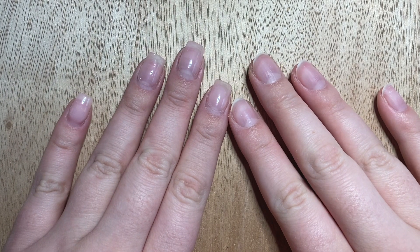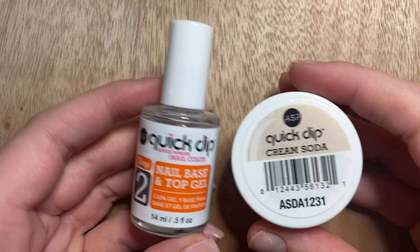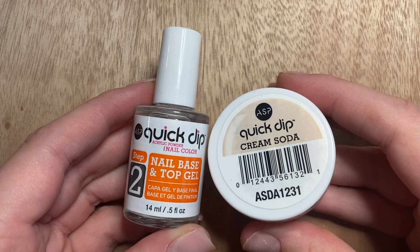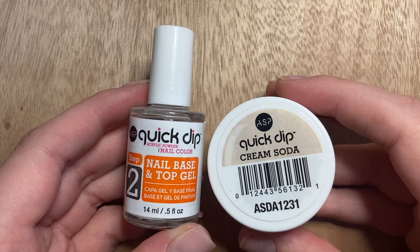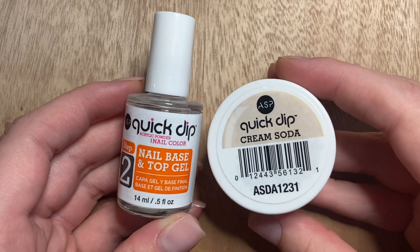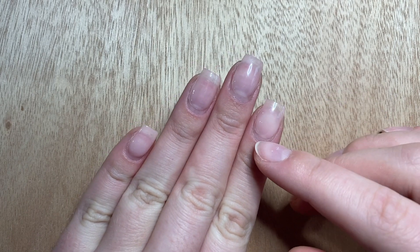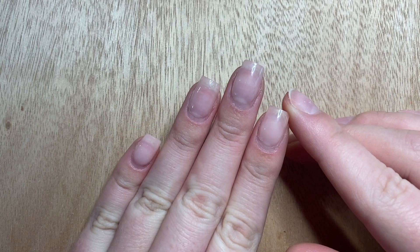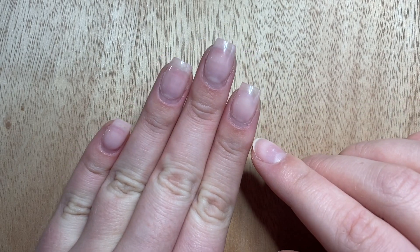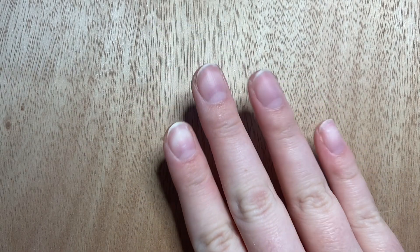Welcome back! Today I'm walking through the ASP quick dip powder system, which you can get at your local Sally's Beauty Supply. This is one of the first kits I used when I started dipping my nails, so for this beginner-friendly dip powder video I'm going back to my roots. Today I'm turning my attention to my dominant hand.